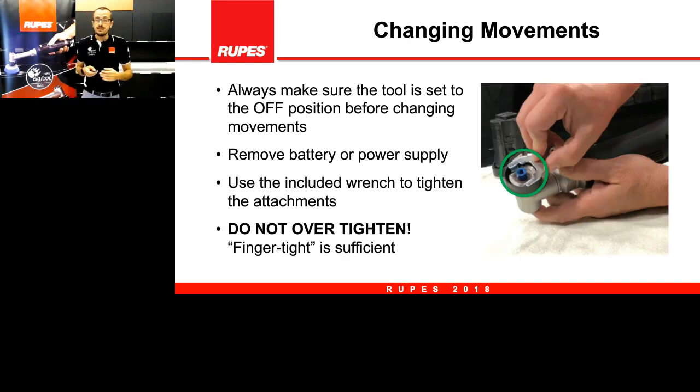In the kit there is a wrench that's very useful to tighten and untighten the movement. The important thing is you don't need to over-tighten — just finger pressure, or that kind of pressure, is enough. It's a small tool and all the parts are small and can be delicate. If you use this tool properly it will never break, but if you do wrong things you might have trouble. Remember: first, turn off the tool definitively; second, do not over-tighten the movements.